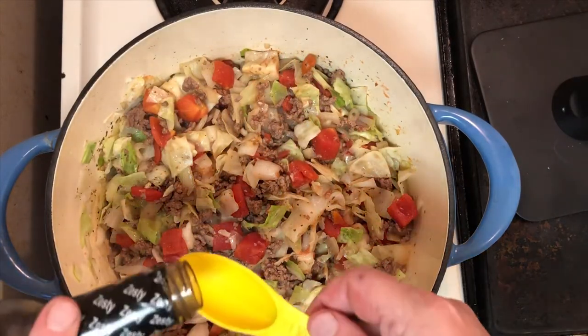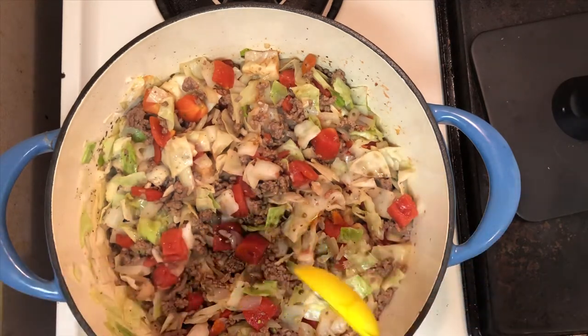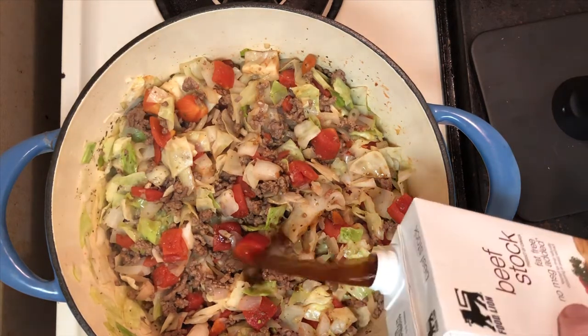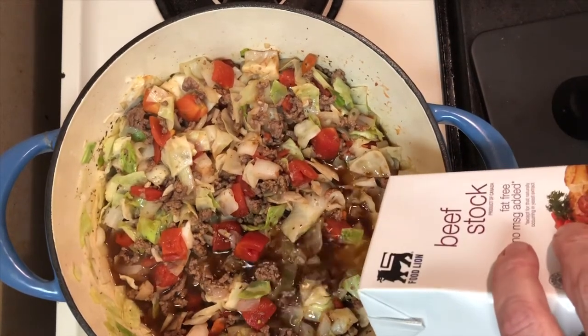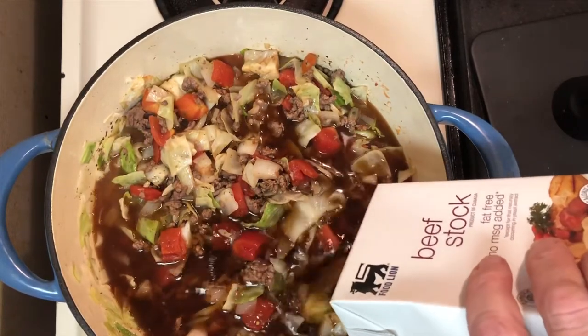At this time you can add in the dry seasonings. Add in the Worcestershire sauce and the marjoram — and if you don't have marjoram, you can use oregano. It's a good time to go ahead and add in your beef stock. If you haven't already done so, you can go ahead and add in your powdered beef bouillon cubes, which will add a lot of depth and flavor to this broth.